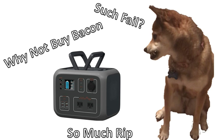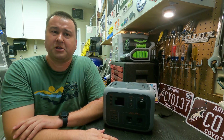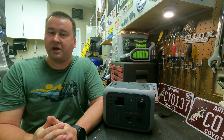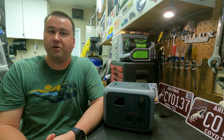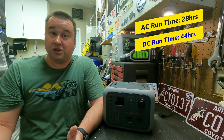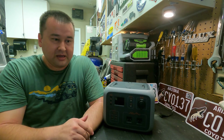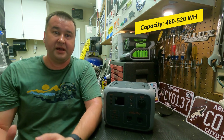330 watt hours is a lot less than 500, but remember the AC inverter itself uses power, so it'll never deliver the full capacity that way. To determine actual battery capacity, I ran the same test on DC. I didn't have a DC power meter, so I measured how long it ran and compared it to the AC run time, then did some calculations. On DC power it ran for 44 hours — a huge increase. Using those calculations and accounting for different efficiencies, I estimate the real capacity is between 460 and 520 watt hours.